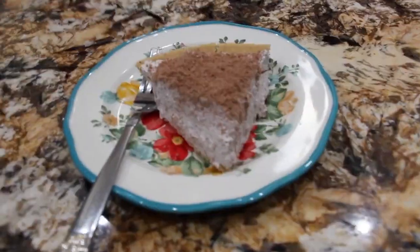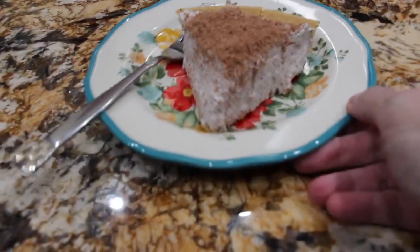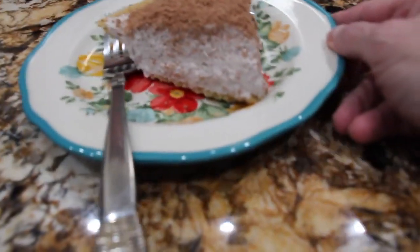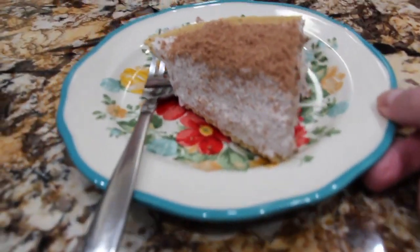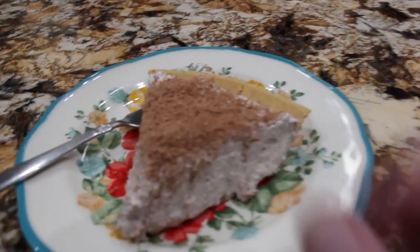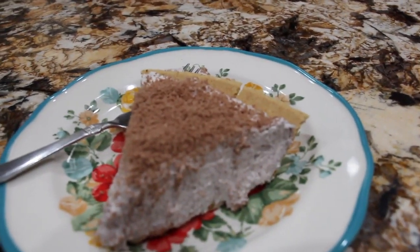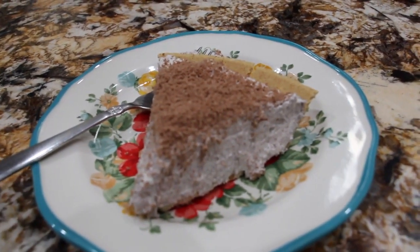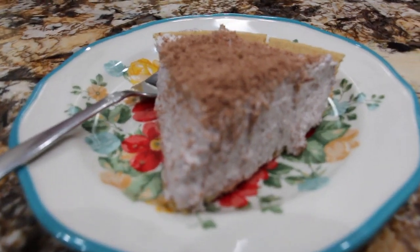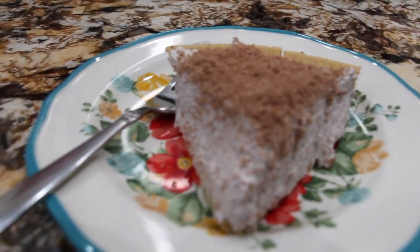I took the pie out of the fridge, I cut a slice, and this is what it looks like. Doesn't that look good? Well, thanks so much for tuning in to another episode of Cheryl's Home Cooking. I'll see you guys next video. Bye-bye.